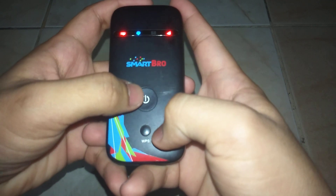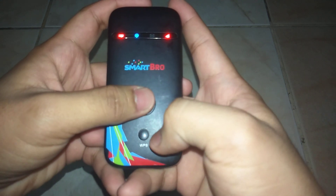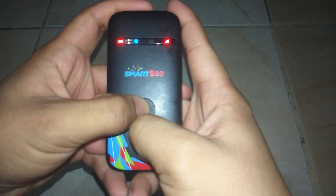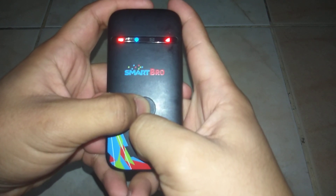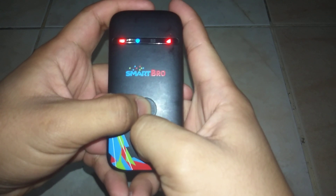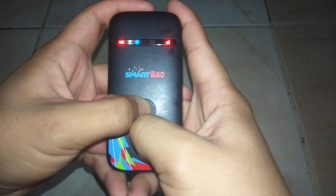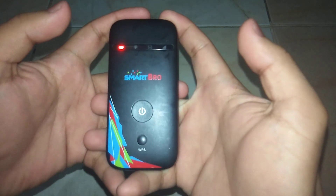Press the power button and then the WPS button together for about five to ten seconds, and then release.